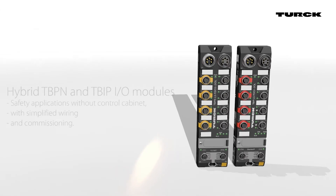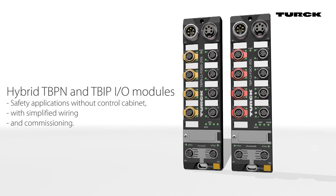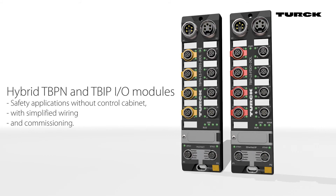The hybrid IO modules enable safety applications without a control cabinet, with simplified wiring and commissioning.